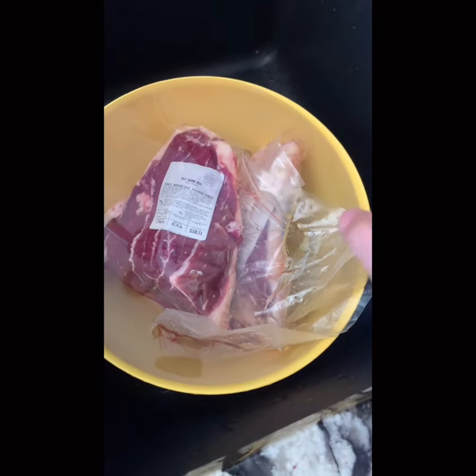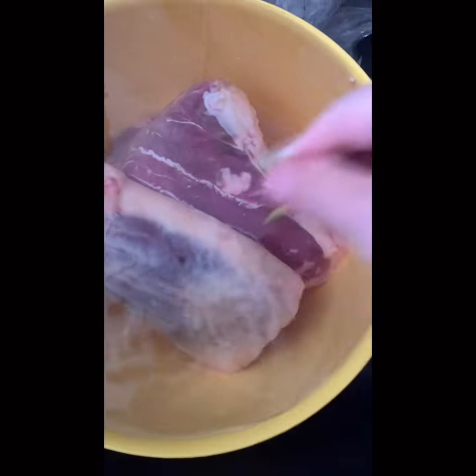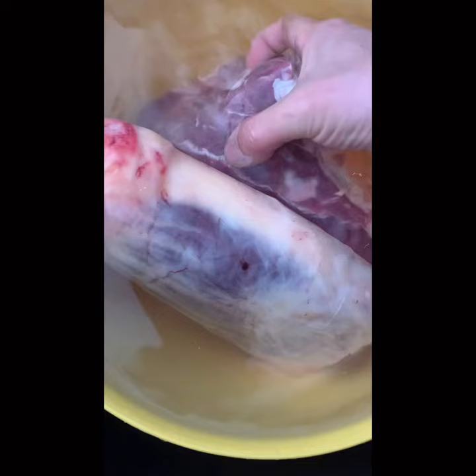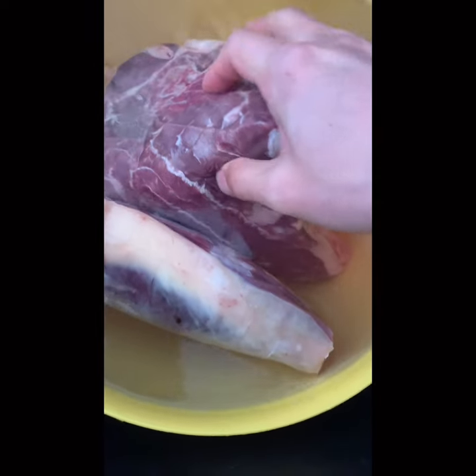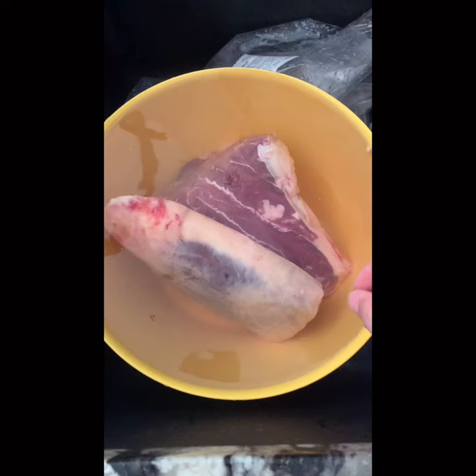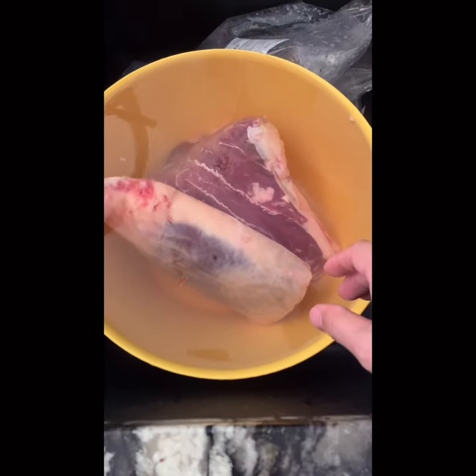Then I just leave it in the tap water for three hours to soak some blood out. This is not a mandatory step — you can skip it and just put the meat directly into water.